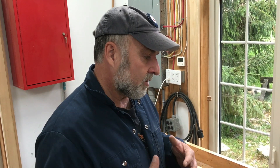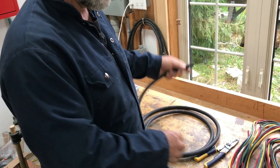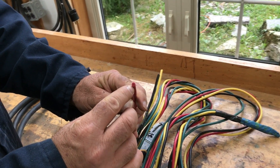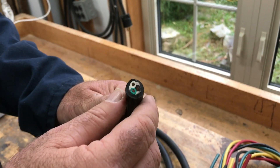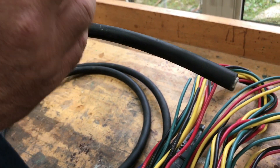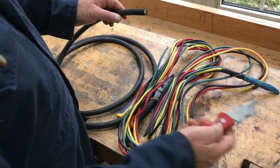Building a solar generator involves some basic electrical skills, and one of the most basic is stripping wire. You're going to be dealing with two kinds of wire: wire itself, which has insulation and a single conductor inside, and what would properly be called cable, which has more than one insulated wire inside. This is the kind of cable you'd use to connect a photovoltaic panel to the solar generator box.